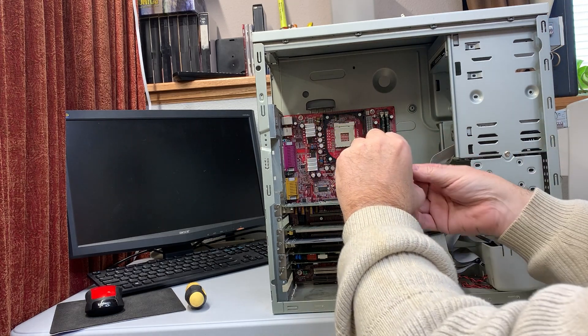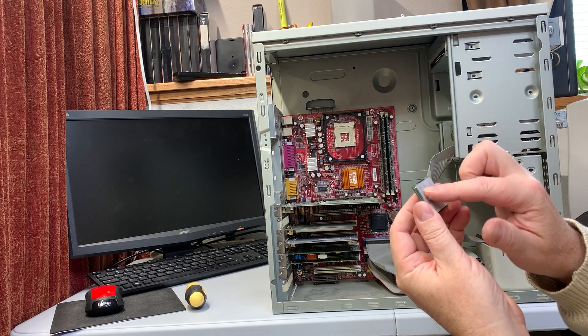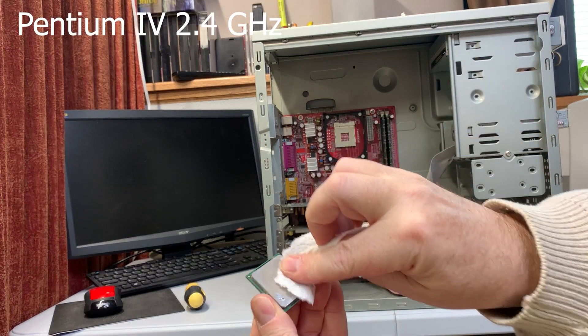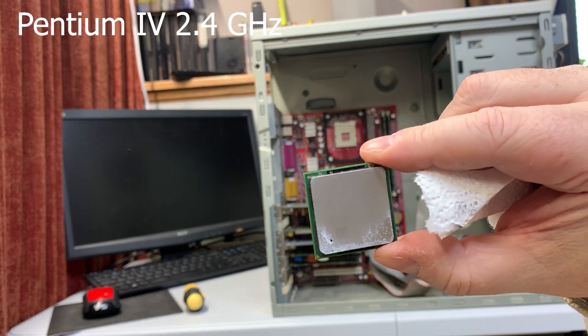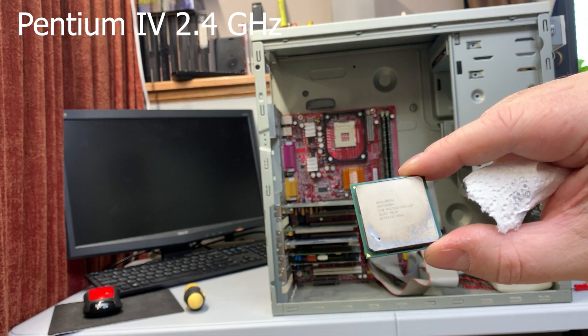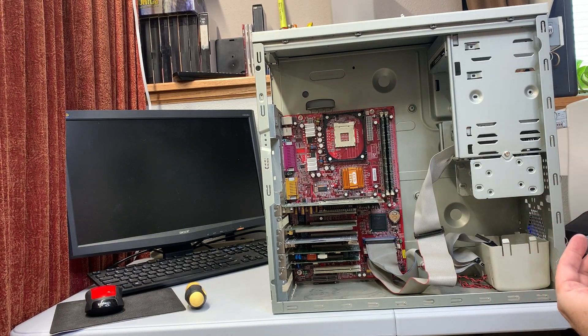I'll show some footage of when we took the short video, but this actually wound up being a Pentium 4 — a P4 2.4 GHz, Socket 478. Not especially exciting in the scheme of things, but we'll hang on to it.